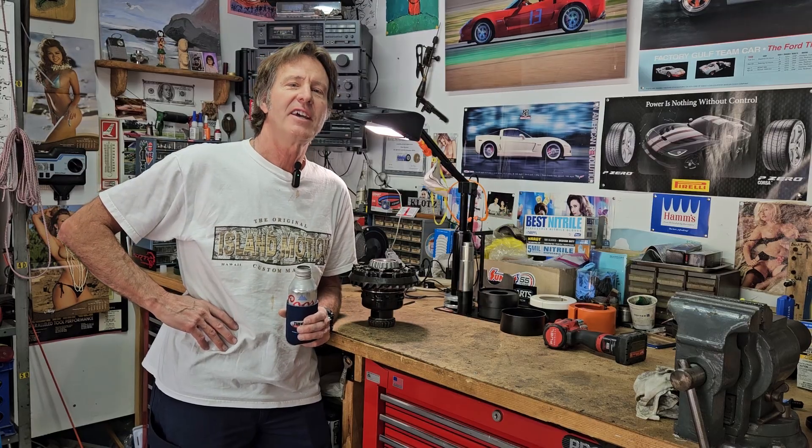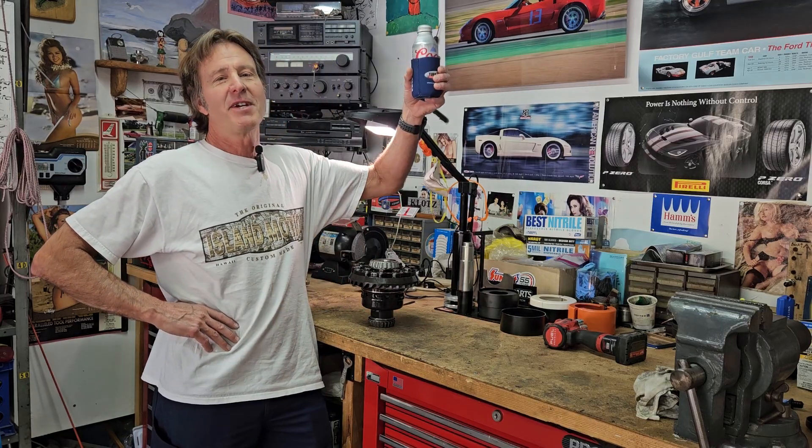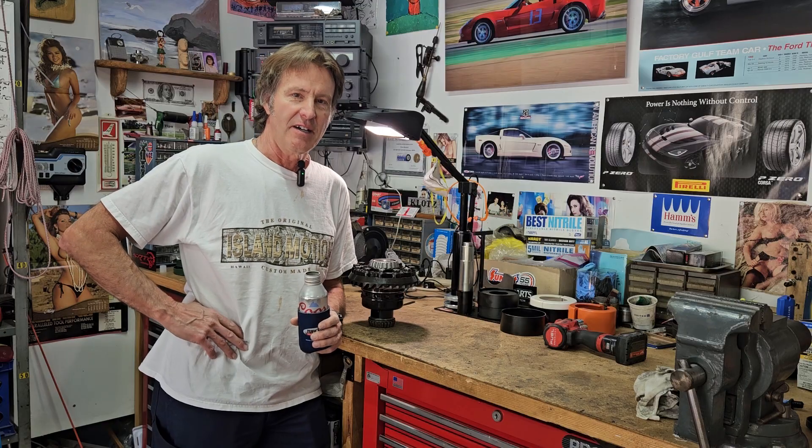Good morning, good afternoon, good evening, whatever time it is. Kurbmeister Klotz, back in the garage, working on my GT40 kit car.